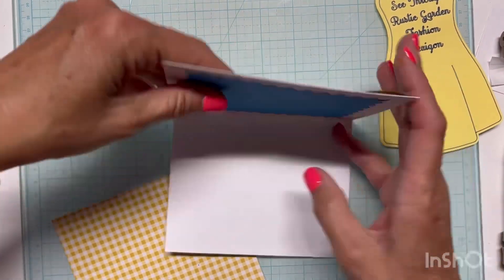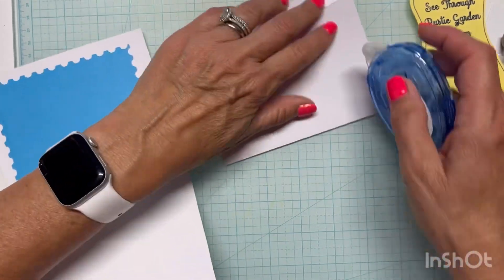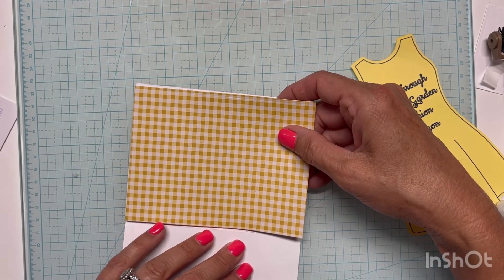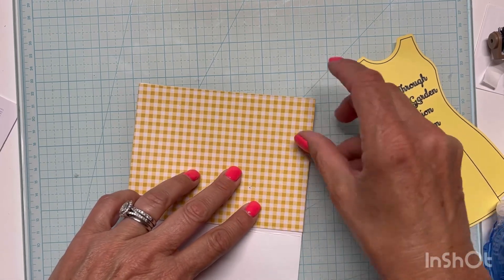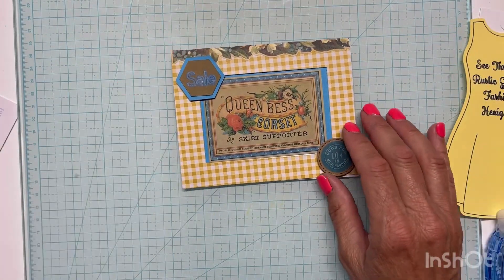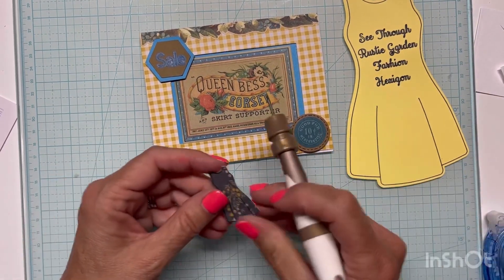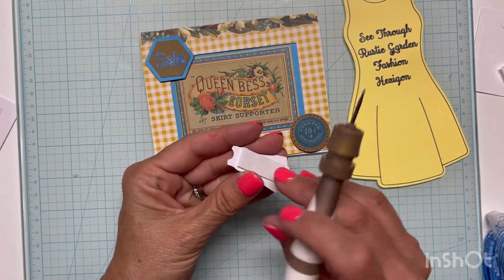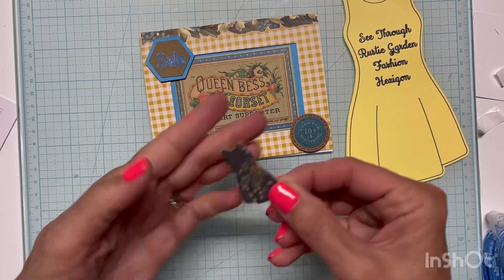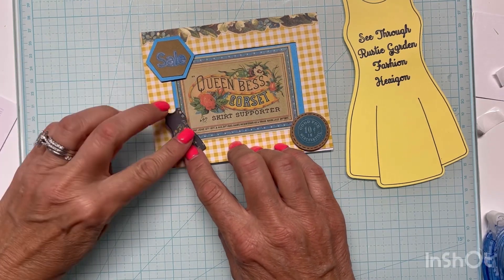I got my inside panel cut and I'm just going to take my tape glue runner, go along the edges, and lay it down — just trying to line it up as nicely as I can to cover up my edges and that blue which I just don't think looks great. I thought, I've got this corset and skirt supporter but I don't really have a dress or skirt, so I took my pattern and cut it out of a small piece of black and gold floral that came in the same paper pack, and I thought that would look nice on there.